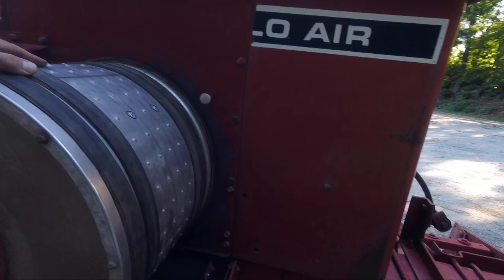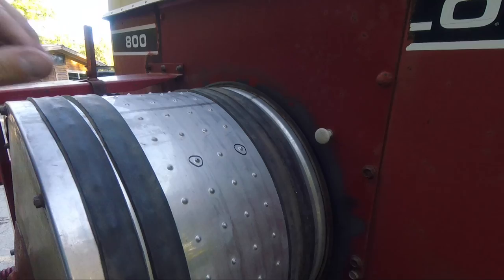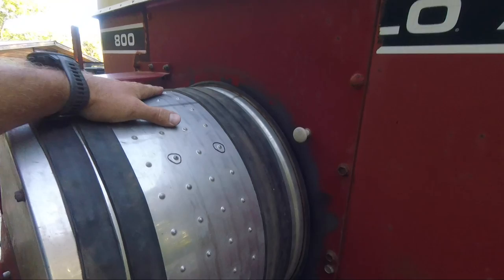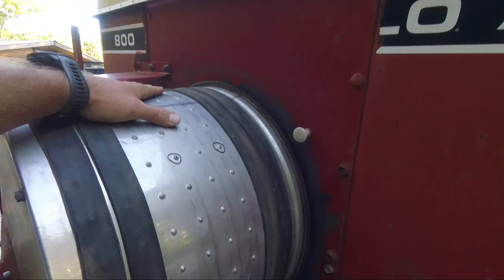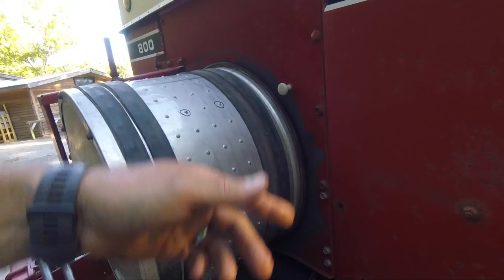The way this Cyclo planter works is it's backwards from the way a planter is supposed to work. A lot of modern planters operate off of vacuum, and that's a great system. This thing works off of air pressure — completely backwards. It doesn't work as well, but it works alright. This is actually a milo drum right here — if you were planting milo, there will be a seed stuck to every